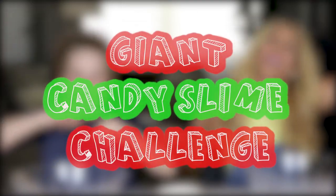Giant candy slime challenge! I love candy a lot — I'm kind of a candy guy. You're not. He eats super healthy. I mean, I'll have like a Starburst, you know. I have a good Starburst like once a month. You're such a good kid. I'm such a horrible adult.